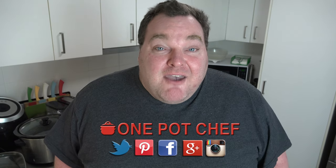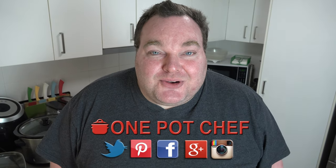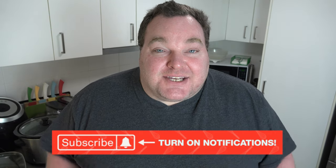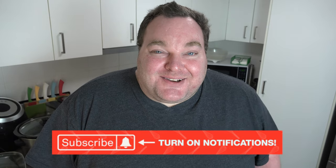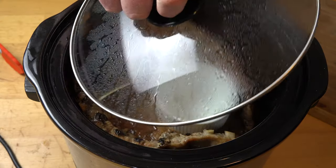While our ribs are cooking in the slow cooker, I'd like to remind you to check out my social media — Facebook, Twitter, and Instagram — links in the video description. And don't forget to subscribe to this channel and hit the notification bell so you won't miss out on any new videos. Alright — they've finished cooking, I'm just going to take the lid off.